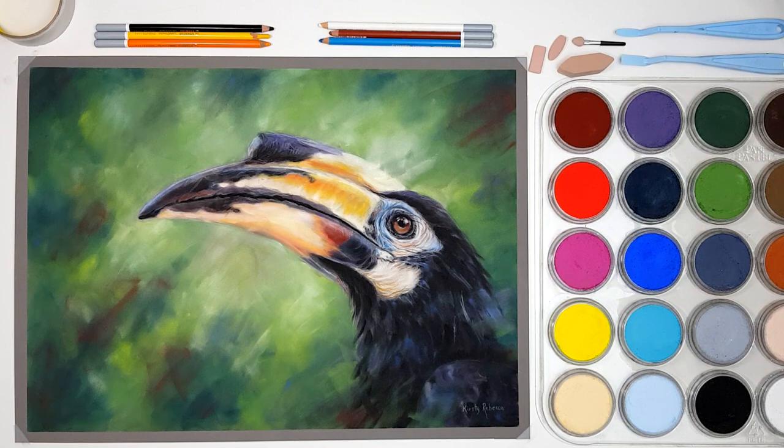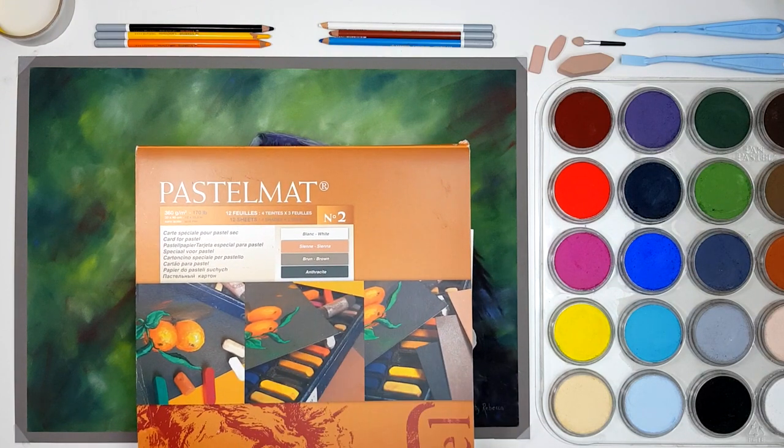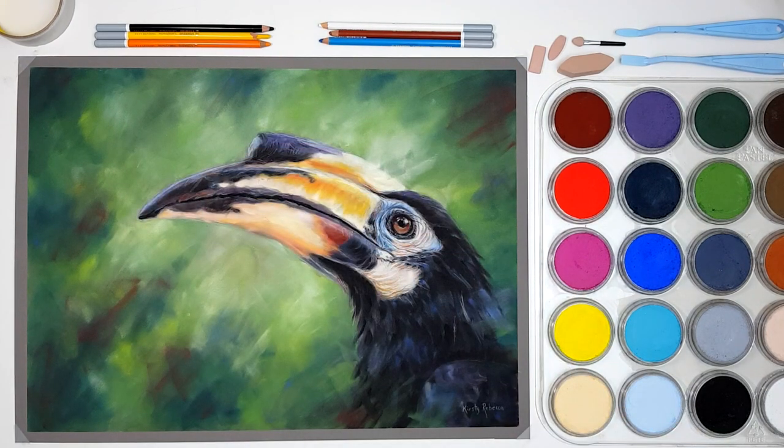I'm going to run through the suppliers I'm using for this project. I've got my set of pan pastels to the side, and I'm actually working on Clairefontaine Pastel Mat as my surface — this color is the brown. I like to use the mid-tone colors, like sienna brown or dark gray. Those kinds of colors work just fine. I like the mid-tone rather than white because it's a little bit easier to add darks and lights on top, but it's personal preference. The paper that you're working on makes a huge difference, so I really highly recommend getting the Pastel Mat if you haven't tried using pastels before.